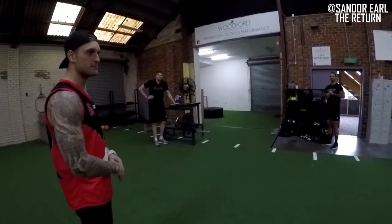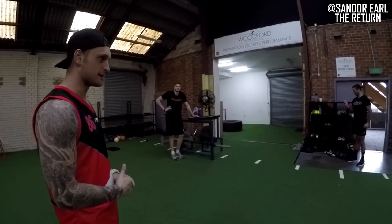So we've got two contrasting body types, but both are at the top level in their sport.